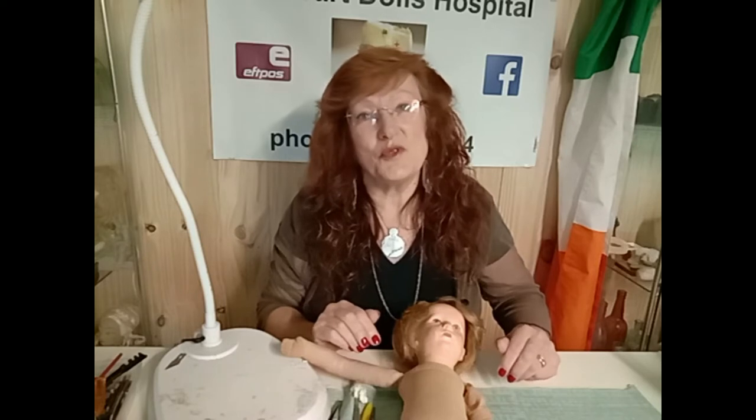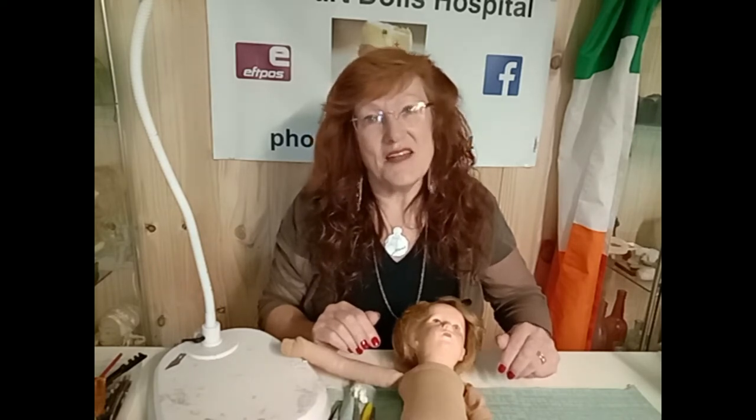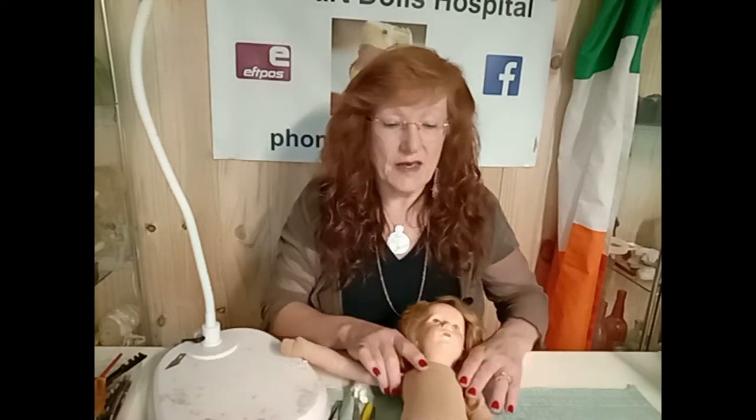G'day, I'm Kitty of the Hobart Dolls Hospital and you're watching the Hobart Dolls Hospital YouTube channel. This particular video is the second part to the story that I am doing on the Kathy Cruz doll.